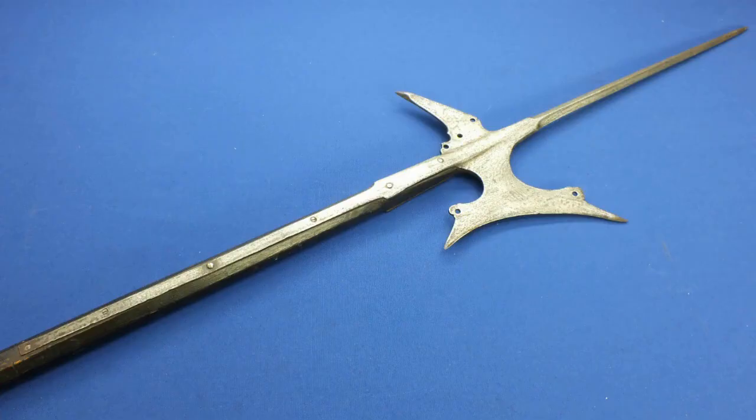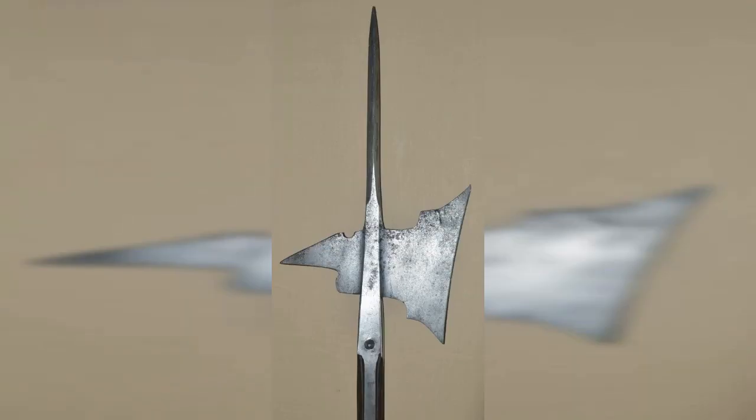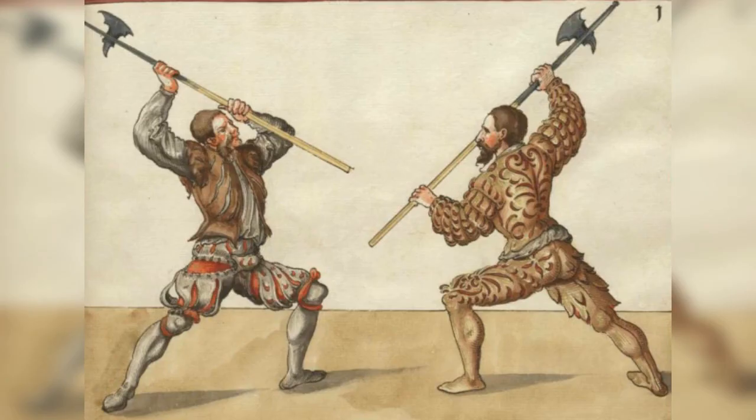6. Halberd, 14th–16th century. The Halberd was a polearm weapon with a long wooden handle and a blade at the end shaped like an axe blade, but with a spike on the top and a hook on the back. It was used by infantry in the late medieval period and was especially effective against cavalry due to its versatility. The spike could be used to stab riders from below, while the hook could be used to pull them from their mounts. The Halberd was also useful for breaking through armor.